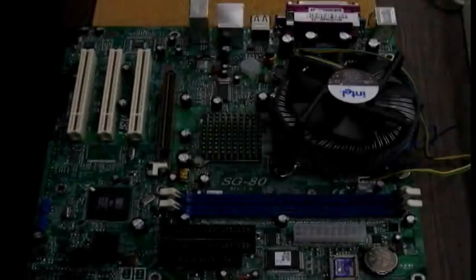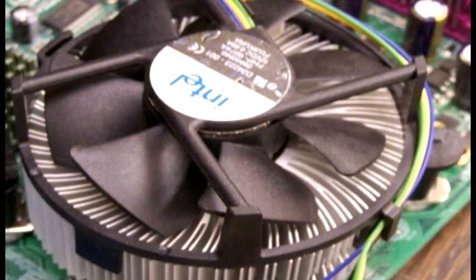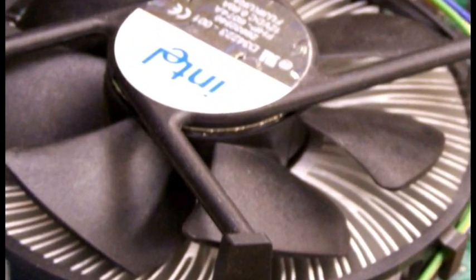The first step is to place the processor in its socket and put the heat sink and fan on top. Before you put the heat sink on, be sure to put some thermal compound on the bottom.